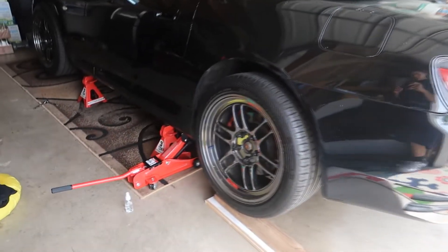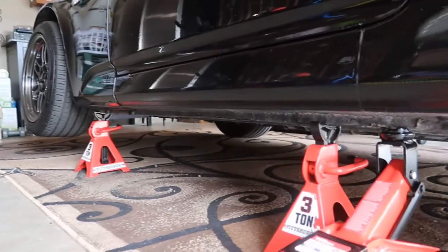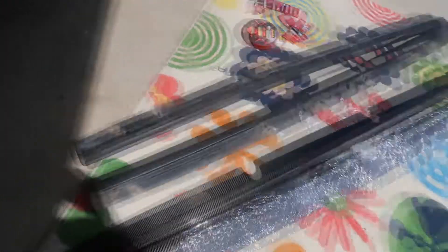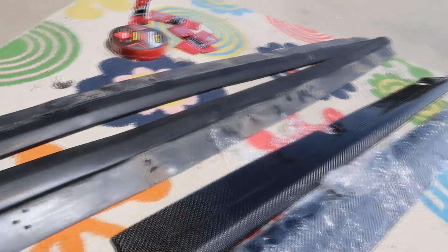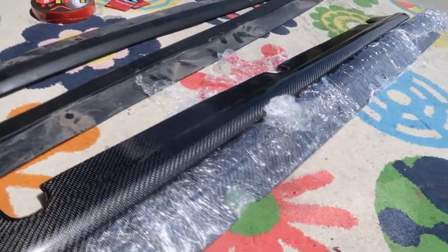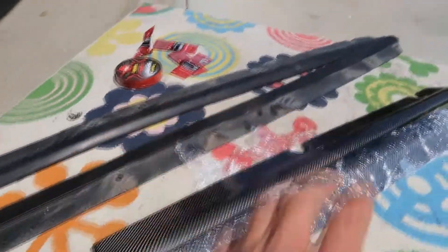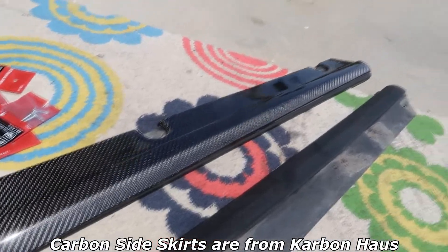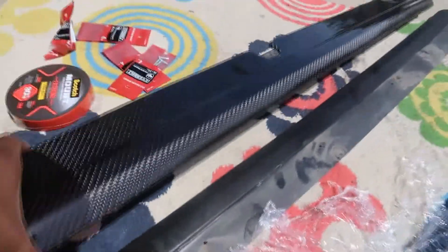Here's the S2K all jacked up, ready to go. Both side skirts are already off, I already cleaned the bottom up. Here's the brand new ones next to the old ones — look at the difference, these things are freaking clean. The other ones are still in the wrap. They're the exact same style — same size, same style — just carbon fiber. And these are so freaking light, maybe three to four times the weight difference.